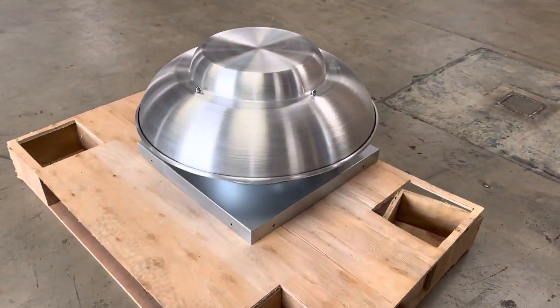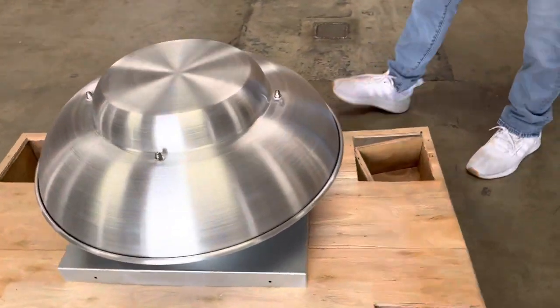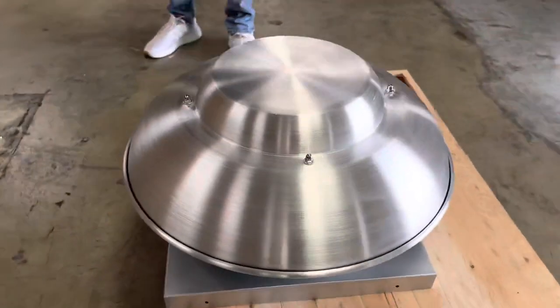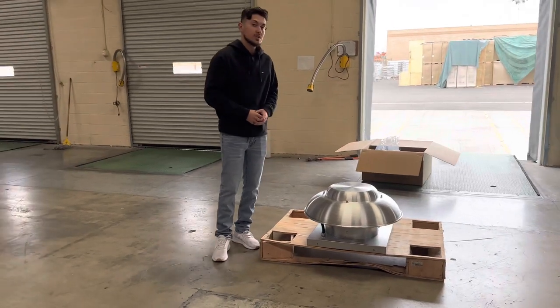That's pretty much it. This is going to be an exhaust fan that works for four, five, and six-foot hoods. As I mentioned, you can use this for your food truck, food trailer, or you can use this for your restaurant.